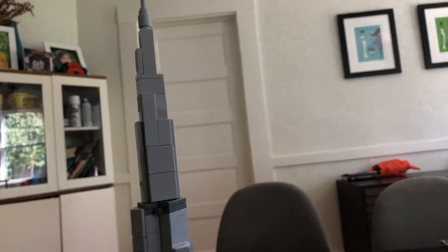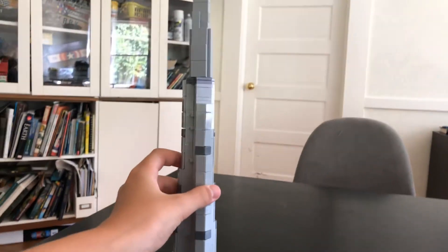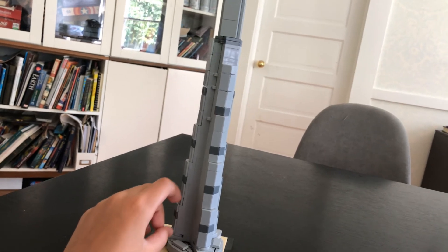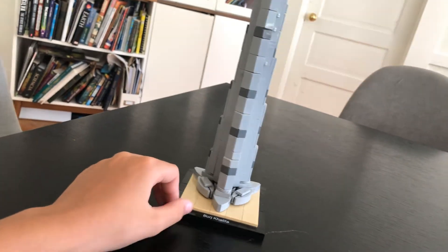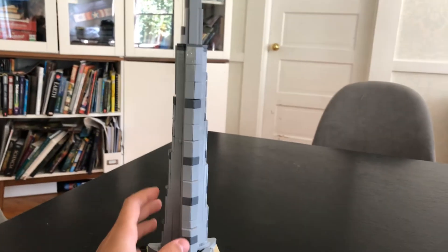It's the only architecture set that I have, and I think I want some more of these after taking a good look at this. It's pretty cool. I think this is probably the tallest one — I think it's like 15 inches tall, maybe. I think that's what it said on the Lego website. That seems just about right, but it's a very cool set. 333 pieces exactly. I recommend this to everybody. See you guys later.